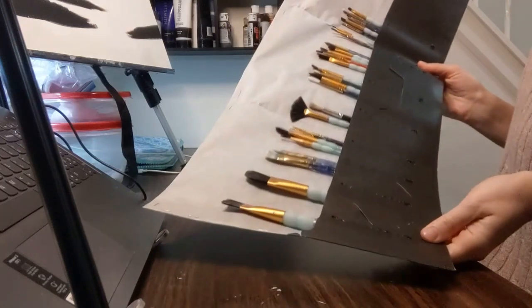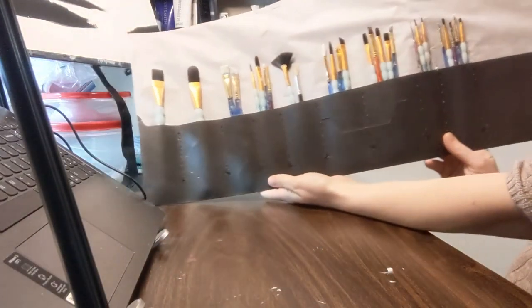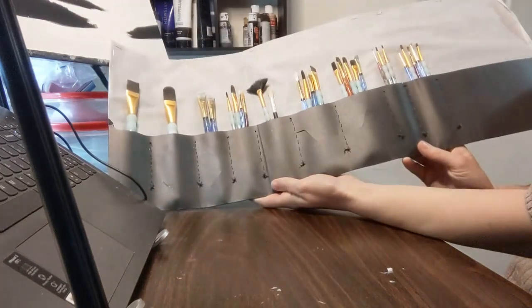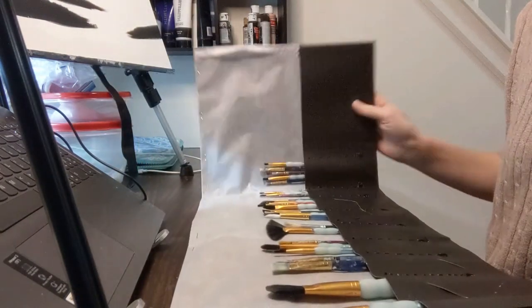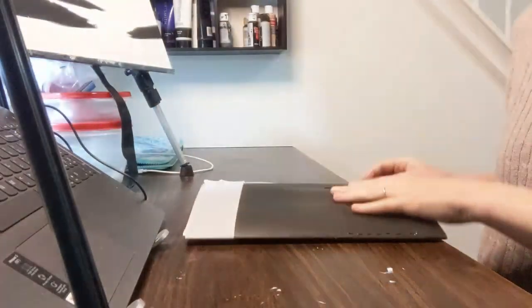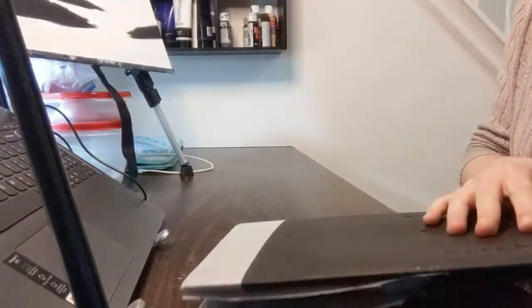Here's my end product. I hope that is a little bit helpful to you in case you want to try doing something similar. I know it's not the most put together DIY, but it's definitely something that's helping me organize my paintbrushes.